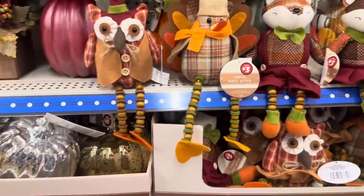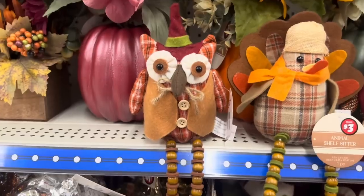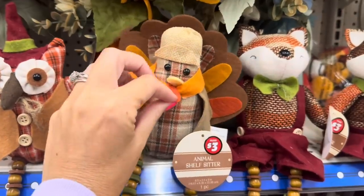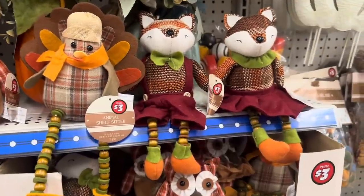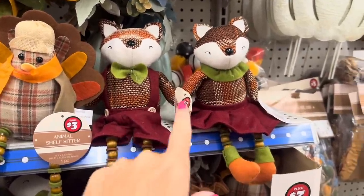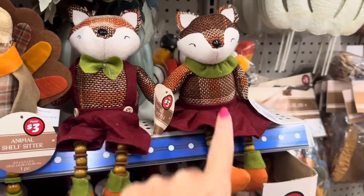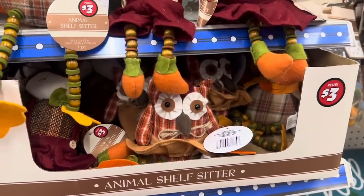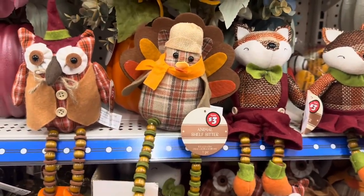Look at these adorable shelf sitters. There's an owl with his big old brown eyes, look at his legs. This adorable turkey — I love the turkey. And Karen, if you're watching this, look at the fox — there's a little boy and a little girl. He's got the bow tie, she has a little collar. Look how cute these are for $3! I definitely want the little turkey because I love turkeys.